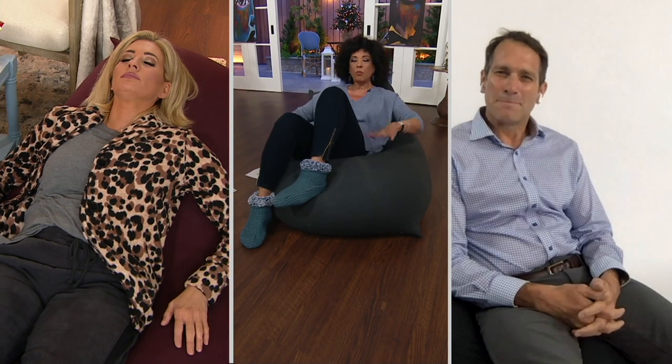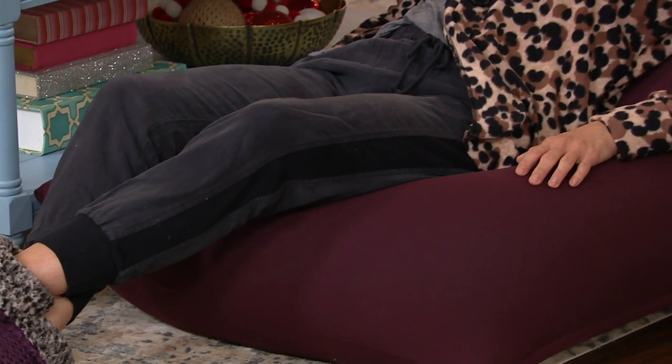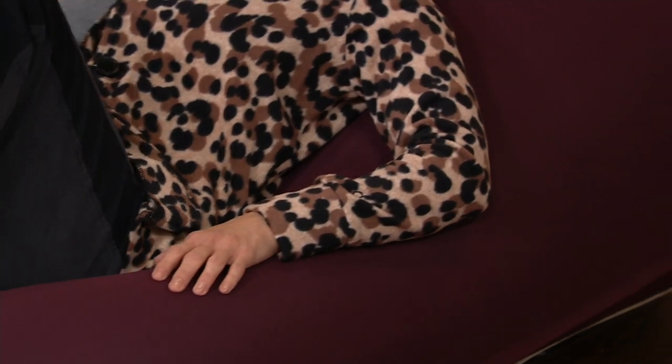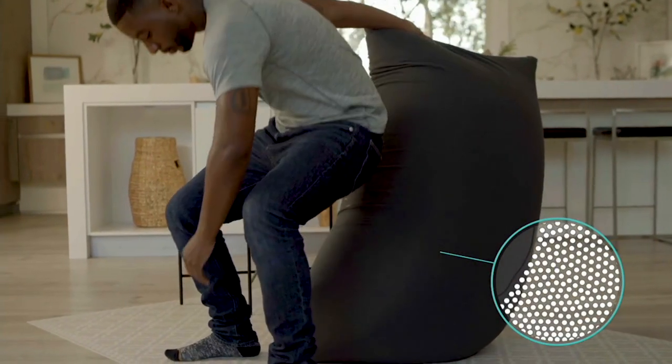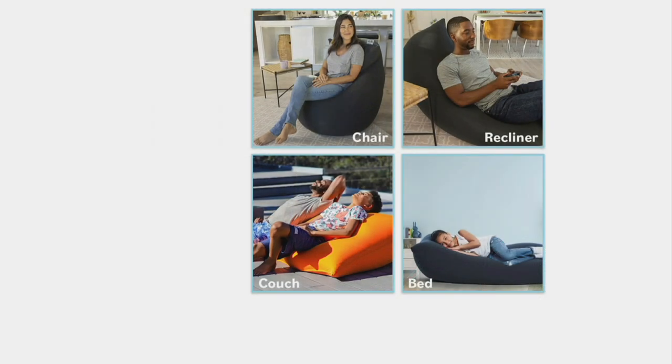It is amazing. Zero pressure is the way we describe it — it just contours to your height, your shape, the way you want to recline or sit up. The patented combination of two layers of stretchy, durable fabric with frictionless beads makes it the only thing that completely conforms to your body. When it comes to sitting for long periods of time — whether for reading, meditation, or gaming — people tend to get uncomfortable after a while. Because of this combination, they can sit for longer periods of time and feel very relaxed and comfy.